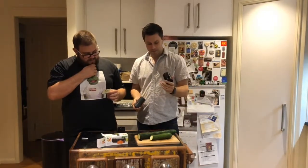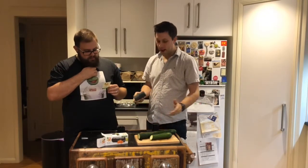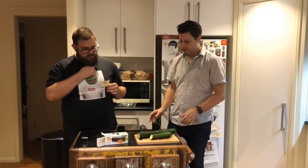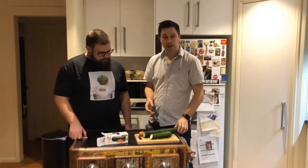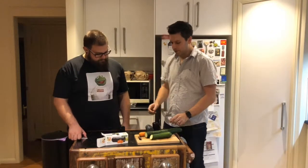It says here: please note, for best results cut the vegetables into five centimetre lengths. It can be used for zucchini, cucumber, carrot, beetroot, turnips and sweet potato. Well there you go. Which vegetable would you like to start on first? We've got zucchini, cucumber and carrot here today. Let's go with the carrot.